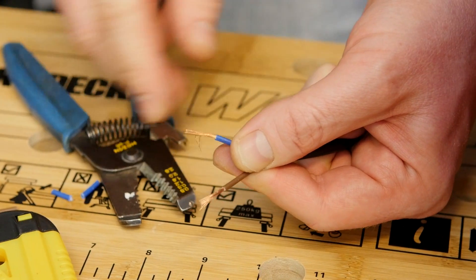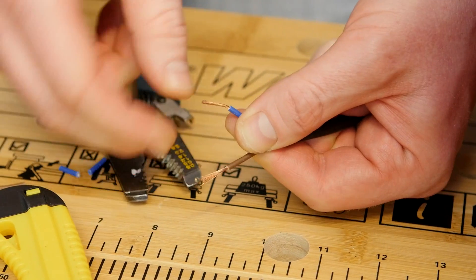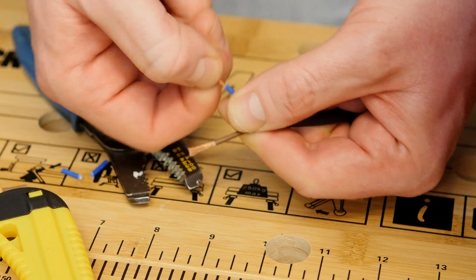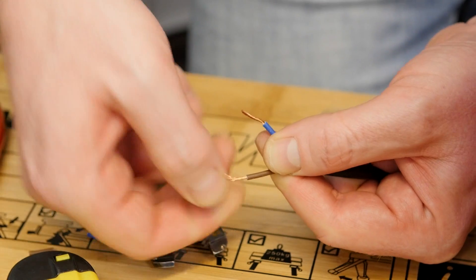Once you've stripped the wires, give the copper inside a good twist so that it doesn't all fray out, which makes it much easier to fix them in the cable clamps inside your new plug.